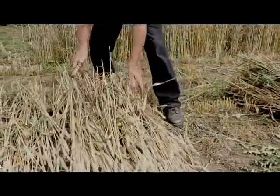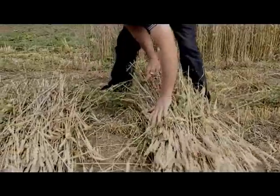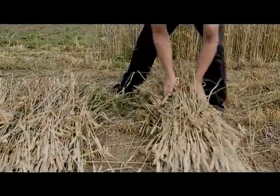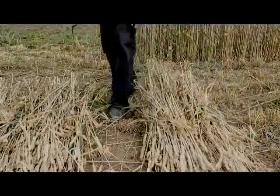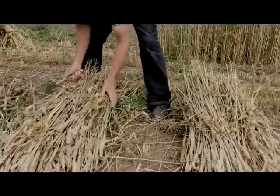Obviously you can only cut wheat when the foliage is dry, but if there's a lot of green in there it's best not to make the bundles too tight so the air can get in and dry it out.